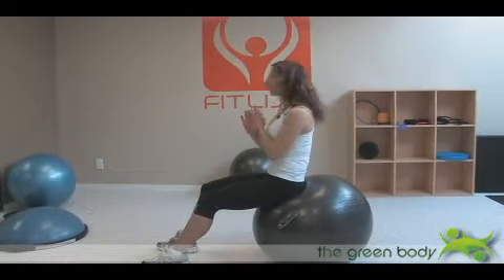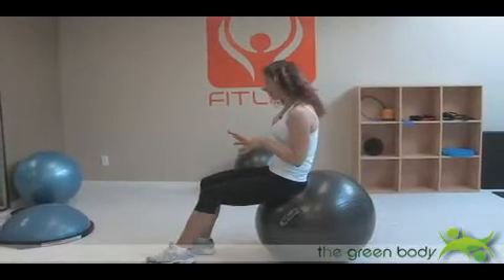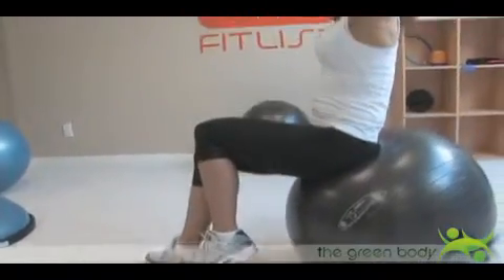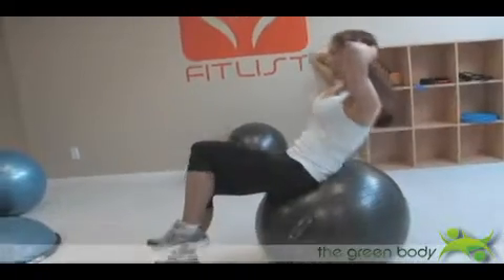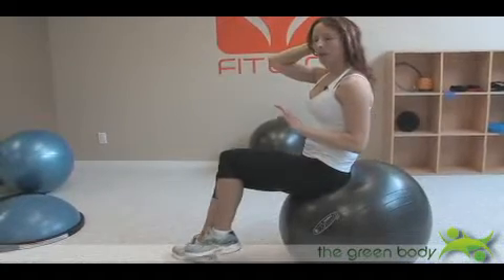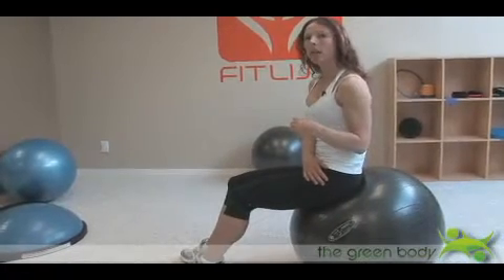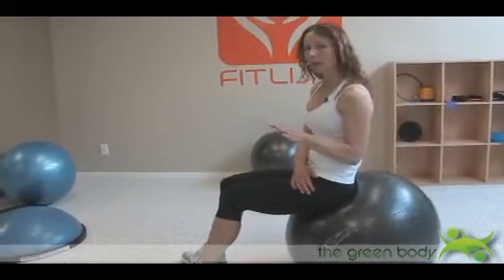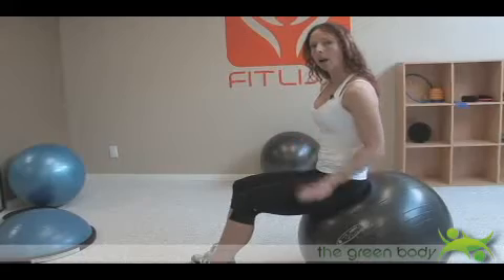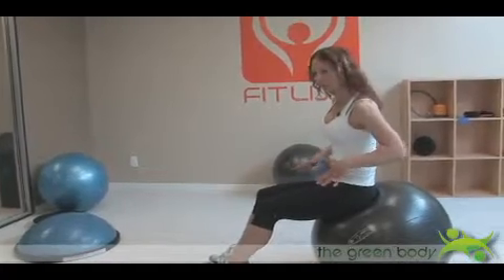Another way to make it tougher without holding any weights or medicine balls is to bring one leg a little bit closer to the other and hover the other leg. This is tougher — hands are behind my head and I lean back and up. I've right away made it a little bit less stable for myself. That's the key with working on the ball: you're working on a surface that's not stable, it's rolling around, and your abdominals are going to kick in and work that much harder on an unstable surface — that's what they're designed to do.